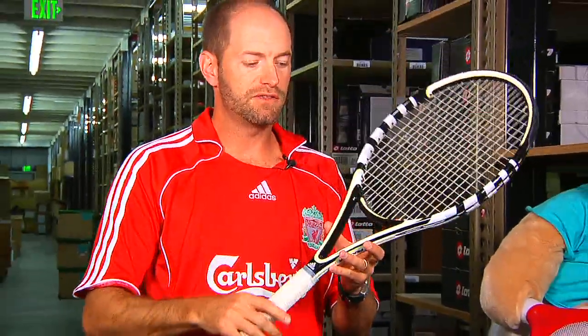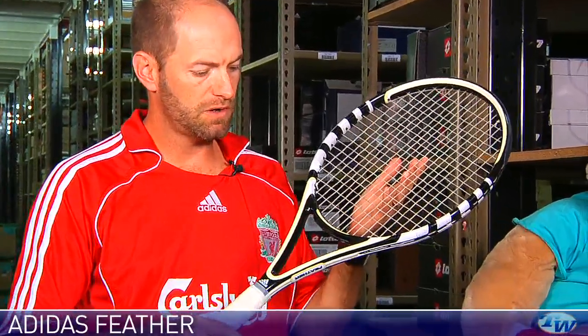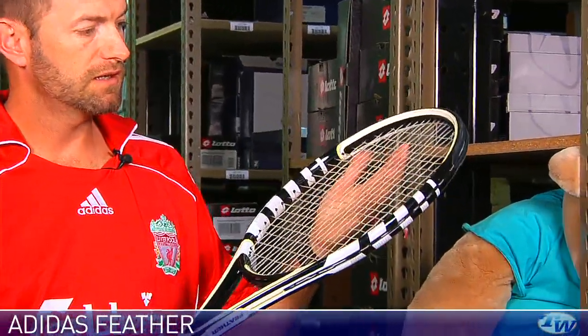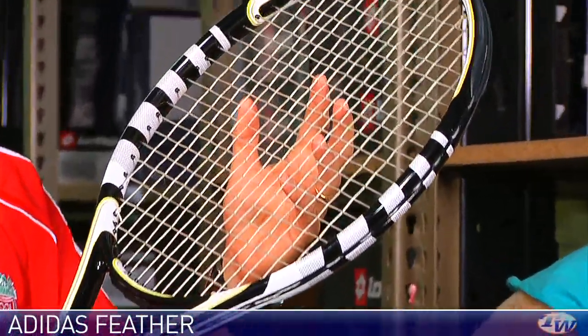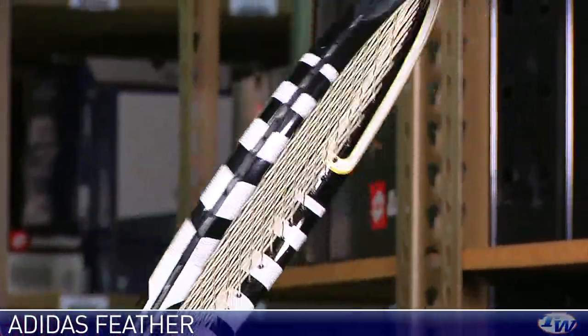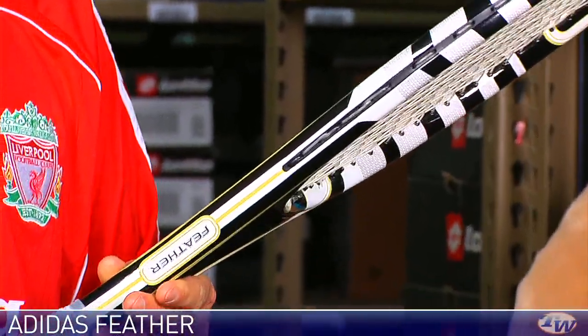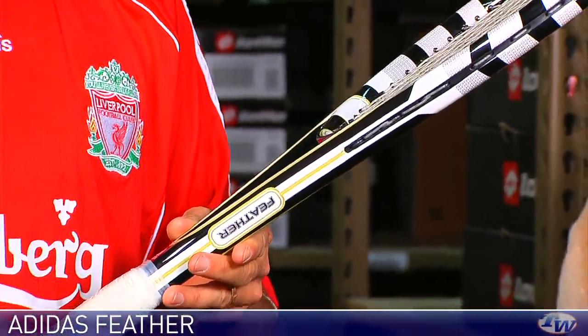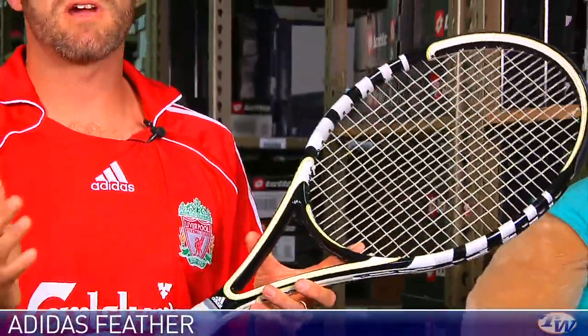Next up, we have the Feather. This one is an even larger racket — a 105-square-inch head. Nice controlled response from the string bed and a nice healthy sweet spot from that 105-square-inch head size. You've got a lightweight racket with a thicker beam, so it's easy to maneuver, and a crisp response that gives you easy access to depth. I really like this one — a great doubles stick. If you're looking for a racket that's going to be fast at the net, this is a dynamite option. Also good from the baseline for that 3.5 to 4.0 player.